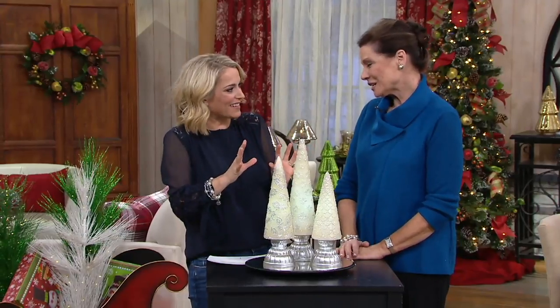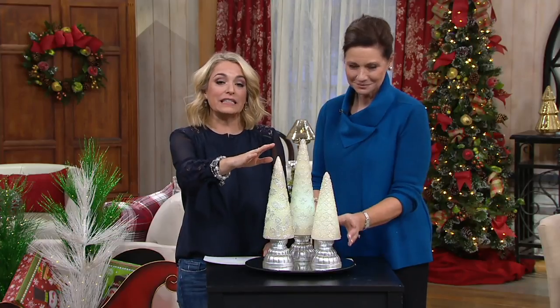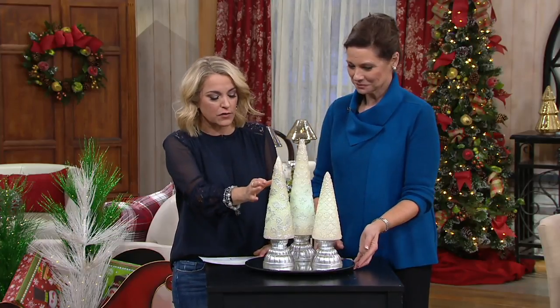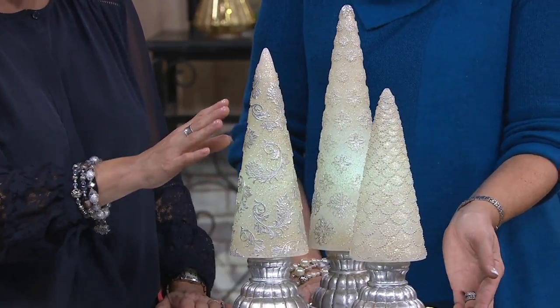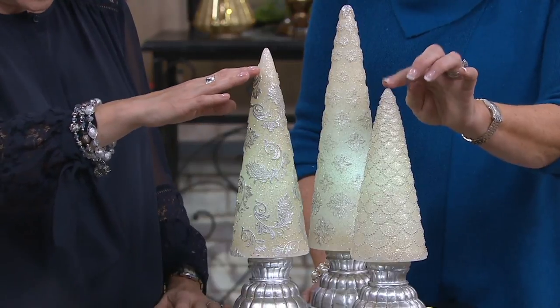Each one has its own personality. It's unique and different. I love it. So this is going to be the set of three illuminated glistening wax trees. All of them are just this soft winter white touched with silver and glitter. You get a small, medium, and a large — 12 inches, 14 inches, 16 inches.